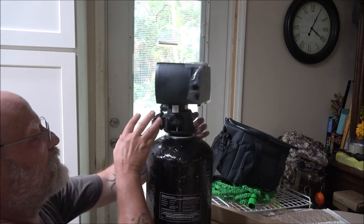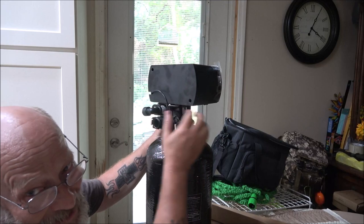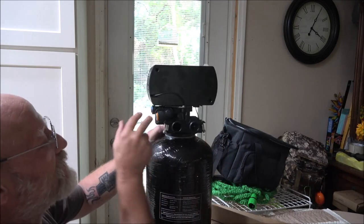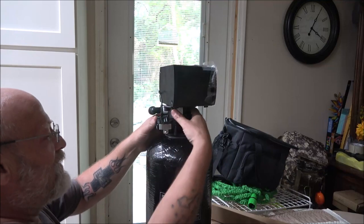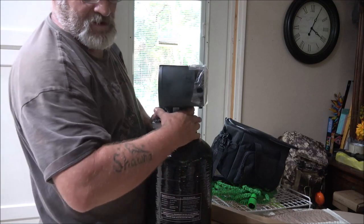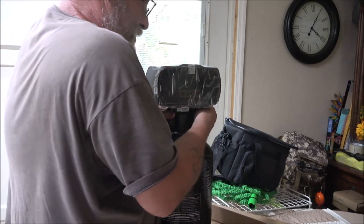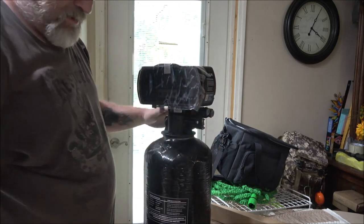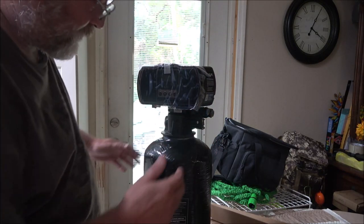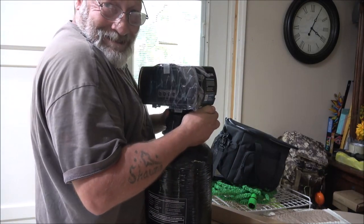There we go. Before my haters say anything — I know about the bathtub, I know about the spigot in the bathtub, I know about the tile. Don't worry about that. We're getting a new stand-up shower in there, so we're going away with the tub. We're going to get new windows put in and a new roof put on within the next couple of weeks.